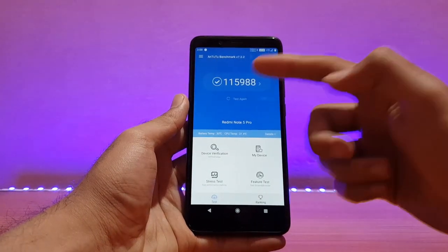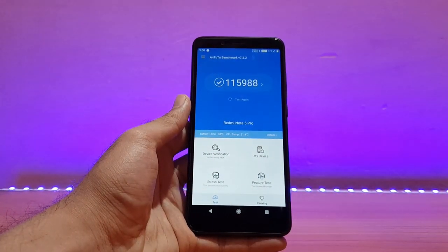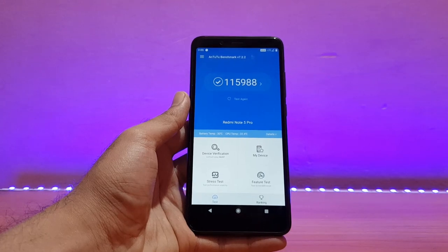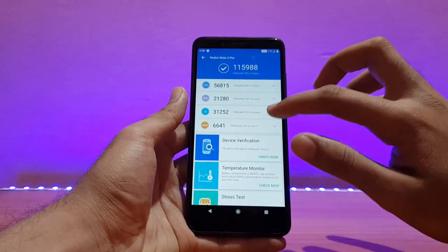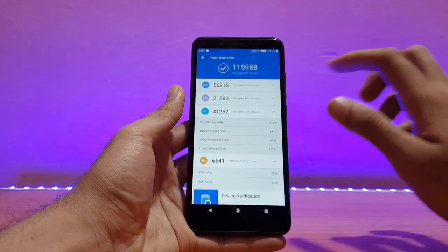Going into the AnTuTu benchmark — I got a score of 1,15,988, which is slightly higher than the Evolution X ROM as well. For more details, you can pause the screen and have a look.